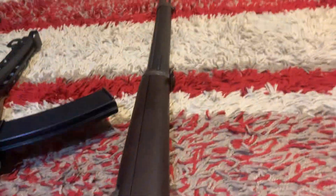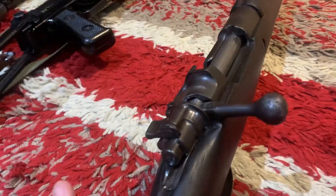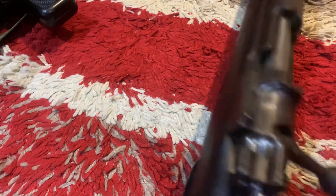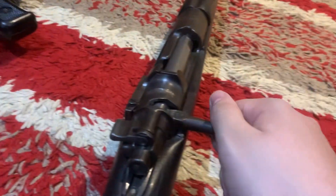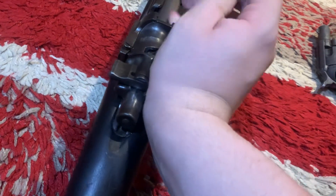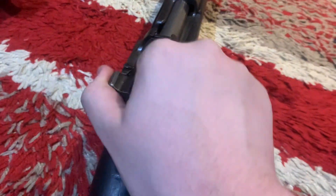This is my 1939 Turkish Mauser, made in the capital of Turkey, which is Ankara I believe — correct me if I'm wrong. You would have seen these very famously in the film, or the TV film, All Quiet on the Western Front — the 1979 version. It's bolt action. That's me trying to cock it with one hand. It's a very nice bolt on this.